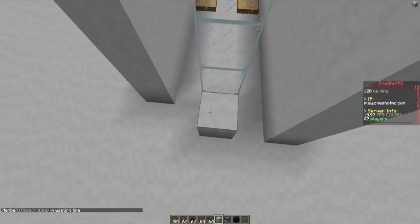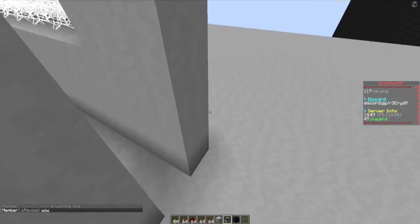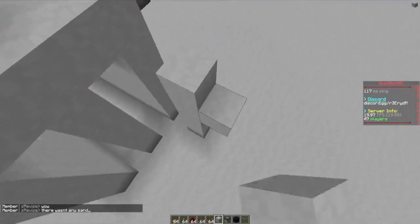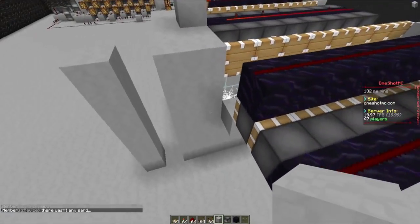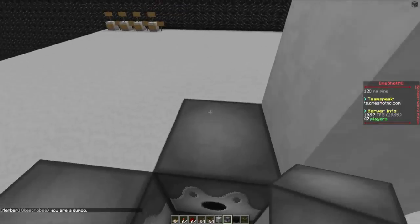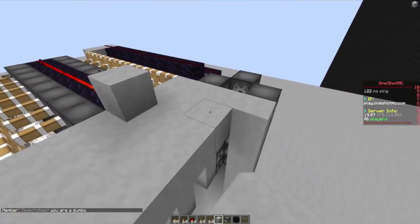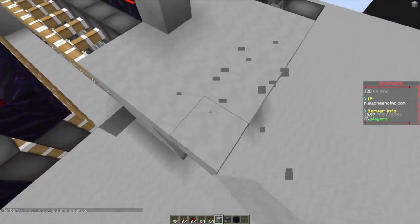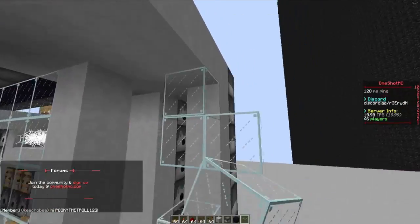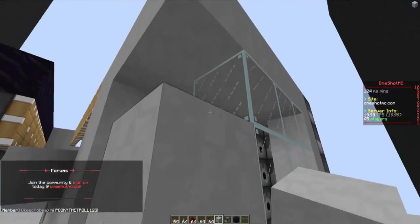Now these two blocks right here — the two block difference — we're making that because if we didn't do that, the dispenser we're making now would be too close to that one, and we don't want that. So let's go ahead and make it up like this right here. We can go ahead and build all the way up here actually. There we go — perfect. Put a glass right there, and then we can go ahead and put glass all the way up.